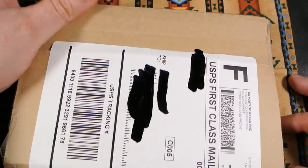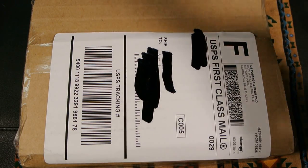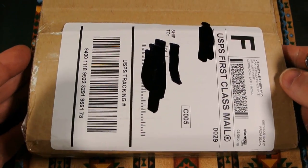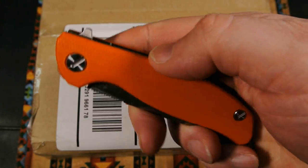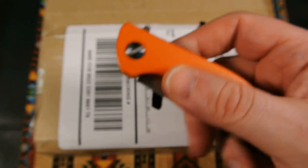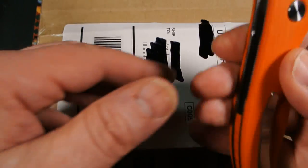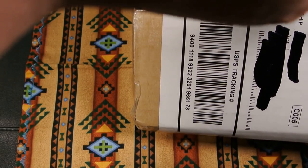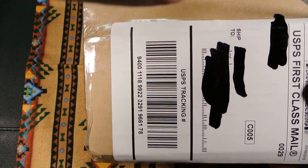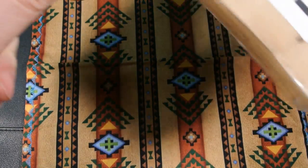Okay, public service announcements out of the way — there's the box. Any knives or anything you see in this video, I'll always have the link in the description. I'm opening the box with a Siricog F3 clone mini — love this knife, it's my EDC. Let's get this bad boy opened up.